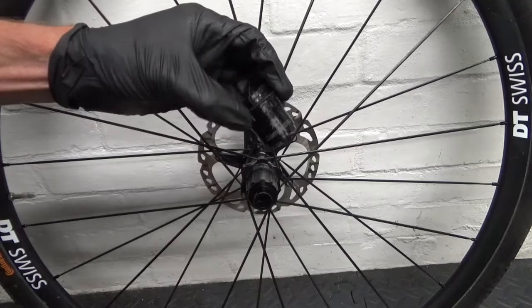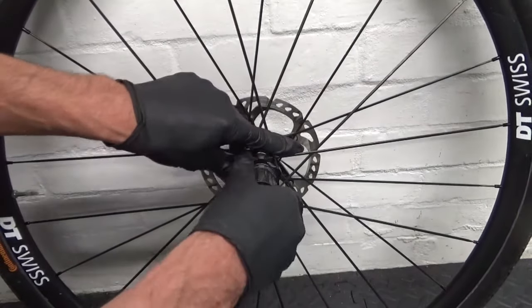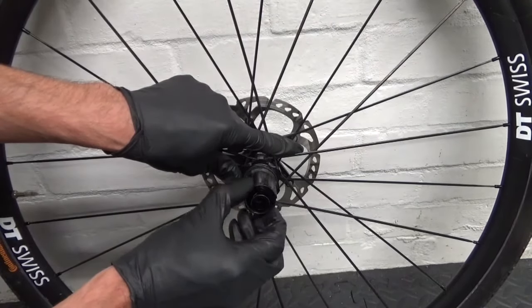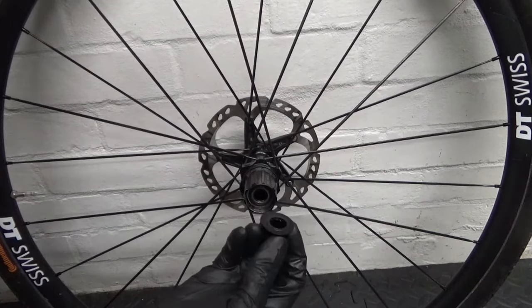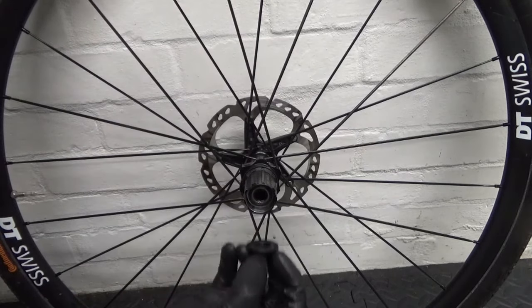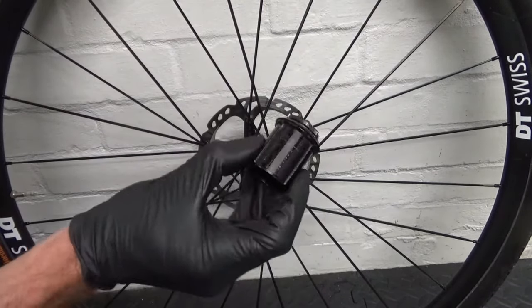We already popped the body off earlier by prising it forward. Now the cassette is removed, you can take the end cap off — the end cap has a bit of rubber inside that sticks slightly on the end of the shaft, which is what makes it a little harder to remove. If your wheel's been regularly serviced it should come off easy. Then grab the freehub body and literally slide it off — there's the Shimano one.